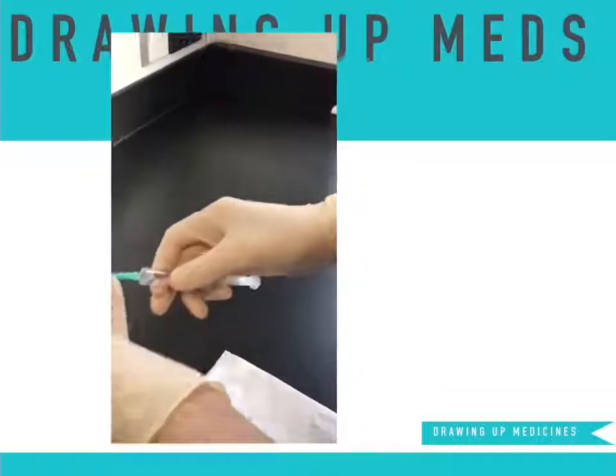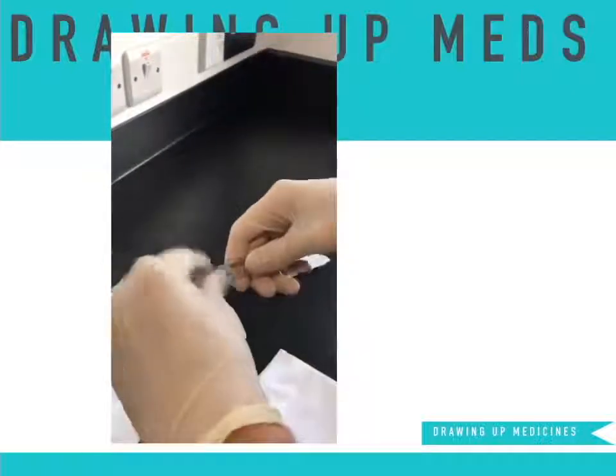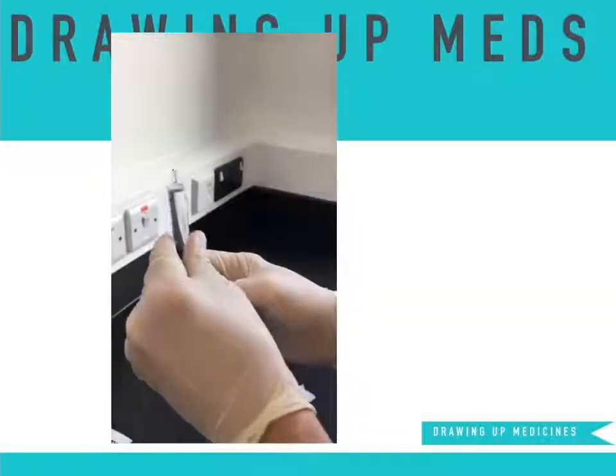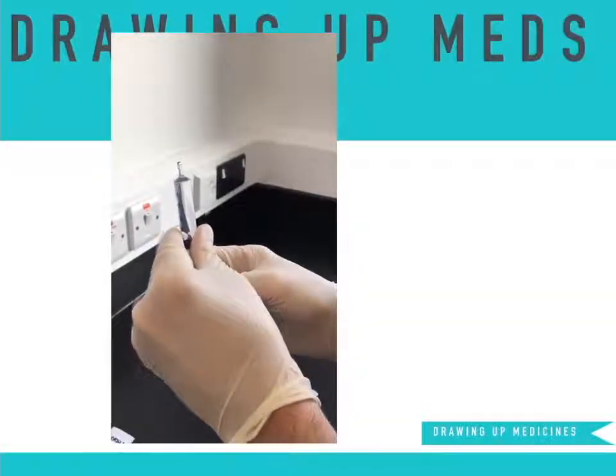Resheathe the needle to remove the needle from the syringe. And with the syringe pointing upwards, depress the plunger a little to remove any air.